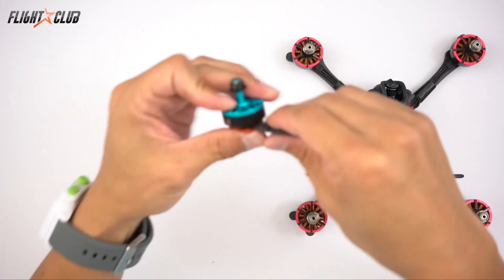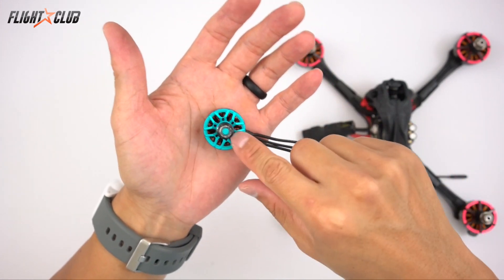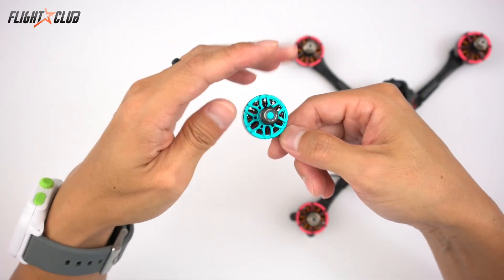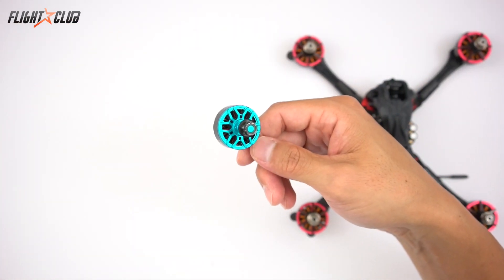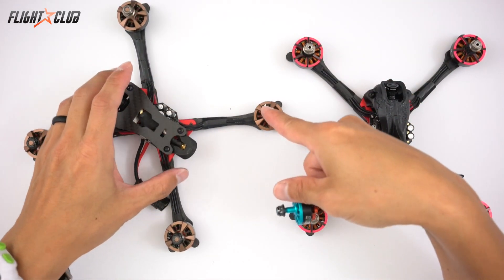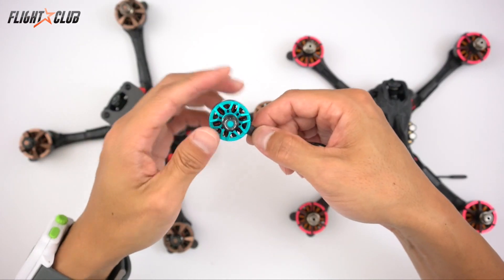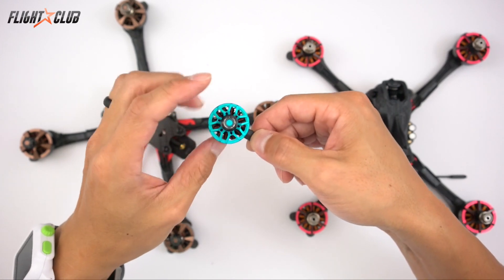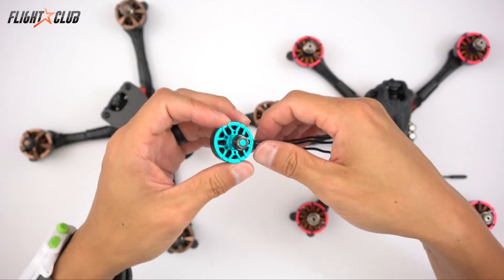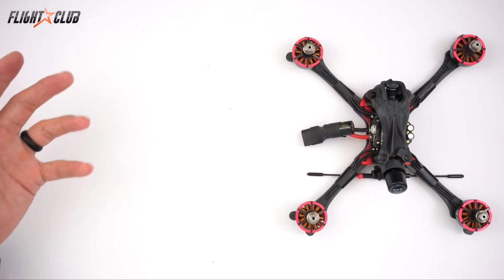Then I tried the Brother Hobby 2205 2522 KV motors. These motors are good for a lightweight setup — the all-up weight is only about 230 grams and the quad feels too light. It's a great setup for a small technical track, but it lacks speed on big tracks. Also when doing turtle mode you've got to be careful — I burned up three of these motors in IO because they don't have the torque to do turtle mode when you're in the grass.